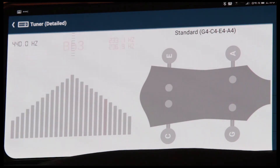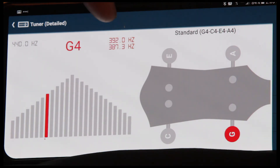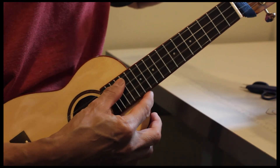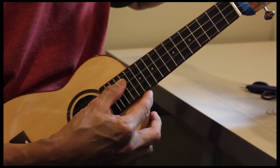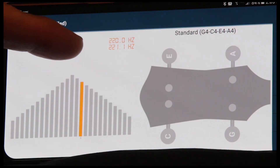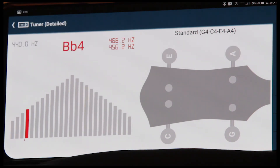You'll also notice it shows the actual hertz. So my G right now is about 391 — it should be a little bit higher. This sounds good to me. Let's go to our A string, which is 440. That's 439 or 440 — that's pretty close, very good. E string: 329, it's on the button. C: 261 — that's pretty good too.